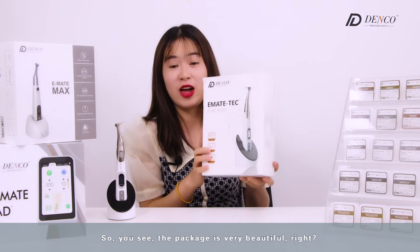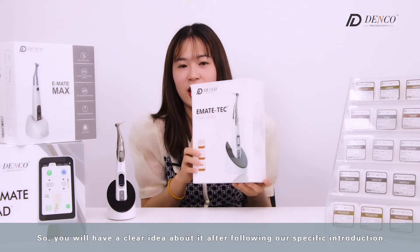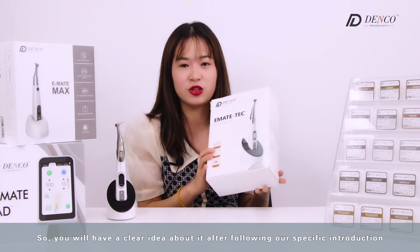The package is very beautiful. You will have a clear idea about it after following our specific introduction.